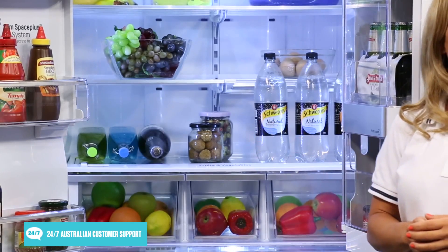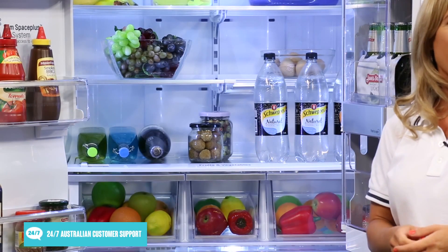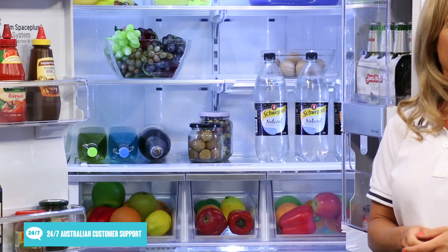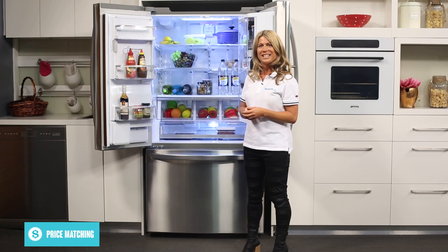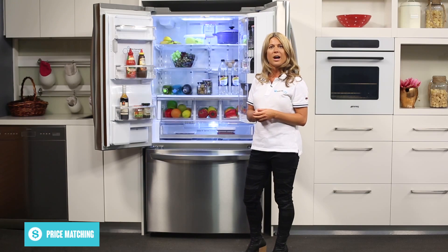There are also tempered glass shelves that can be moved up or down to allow for storage of various sized items, and being clear they make finding items easy with the LED lighting on both the top and side of the fridge.